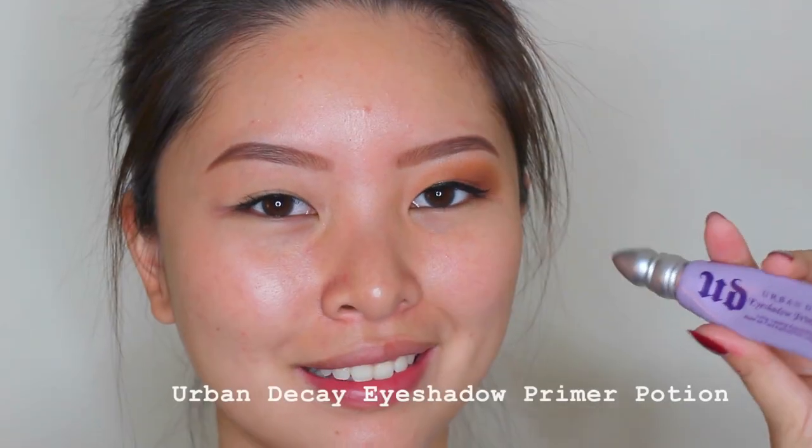I just tried lash extensions for the very first time. I hated it, so I'm going to remove it next week.